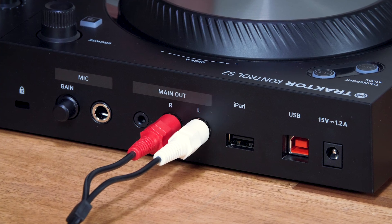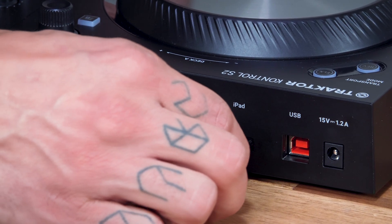The Traktor Kontrol S2 has been designed with plug and play in mind and this means you just need one cable to connect them and you're ready to go. If you're using Traktor DJ on the iPad you connect it to the iOS port on the back of the S2.